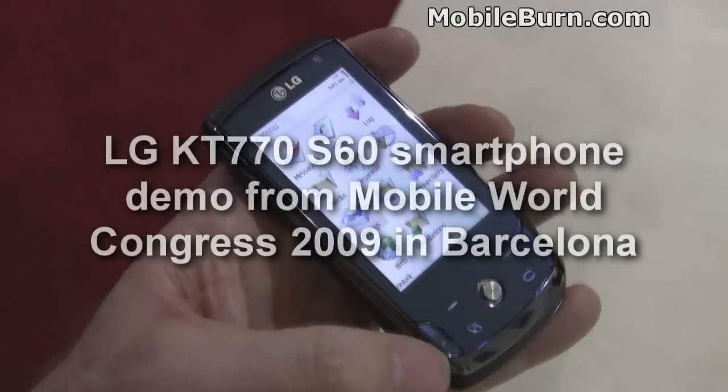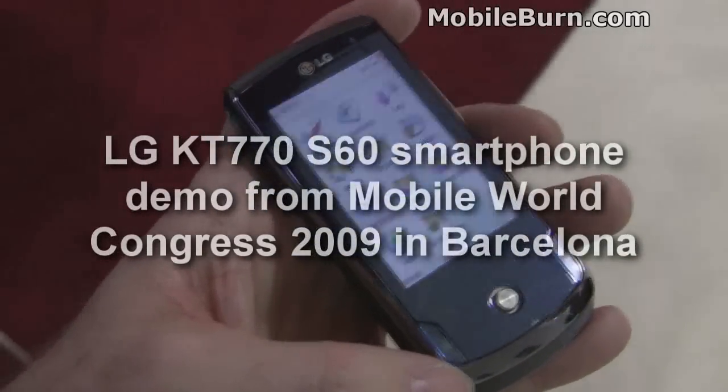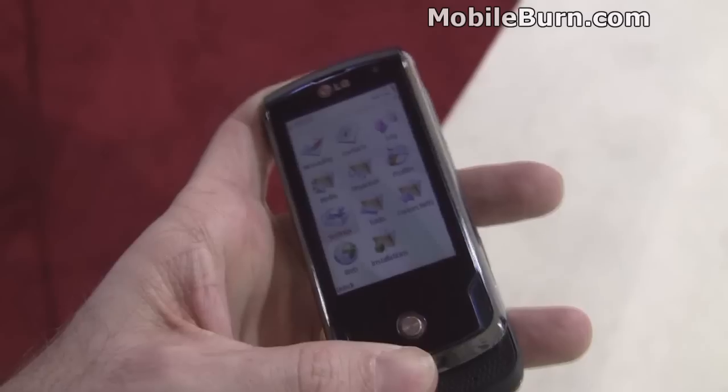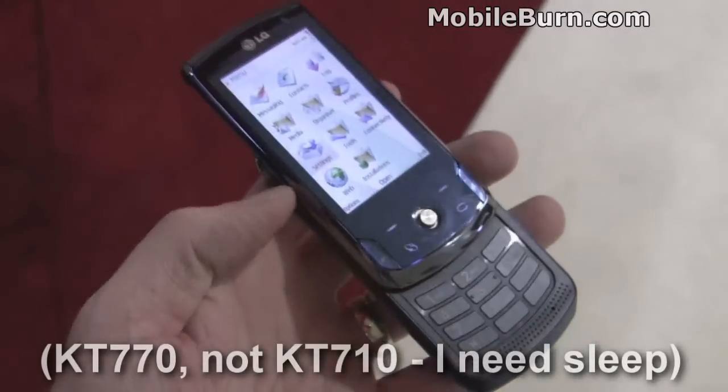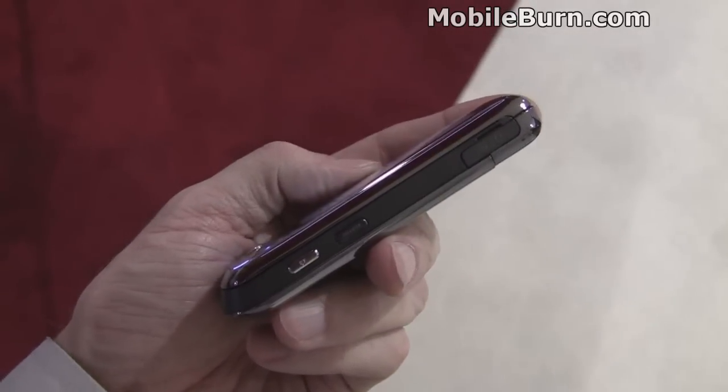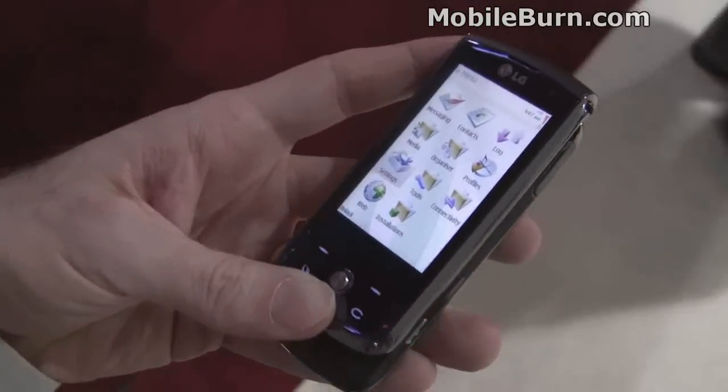This is Michael Orle from MobileBurn.com. We're at the 2009 Mobile World Congress event, at the LG booth, and I have with me the S60-powered KT710. It's an S60 slider, similar family to the KT610 that came out last year — a quality communicator-style device.